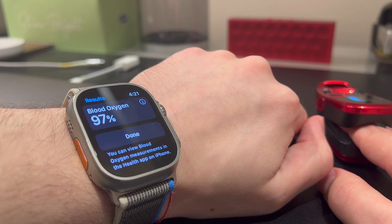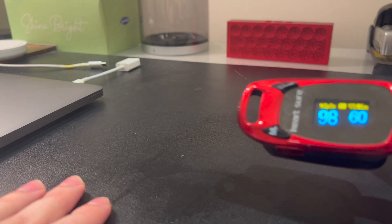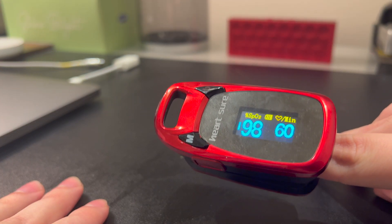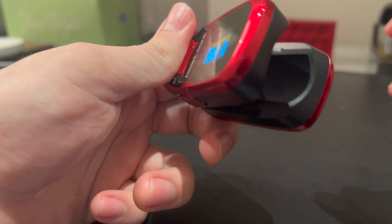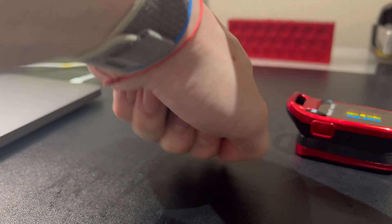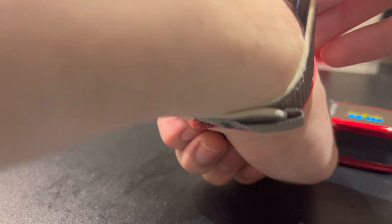It's showing 97% again on this one on the Apple Watch Ultra, and on the blood oxygen SPO2 monitor it's showing 98%, so fairly similar as well. It does use infrared red light, as you can see here, same as the Apple Watch Ultra — which when you're running it, you can see those red lights.